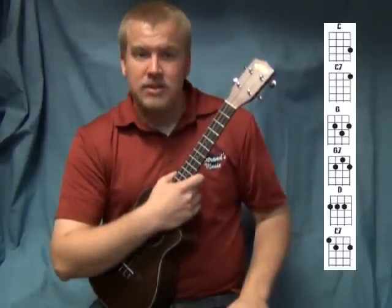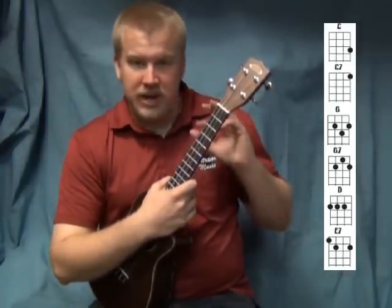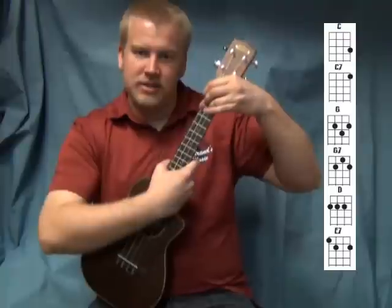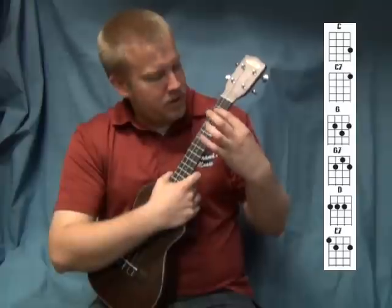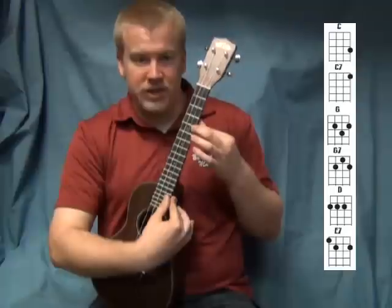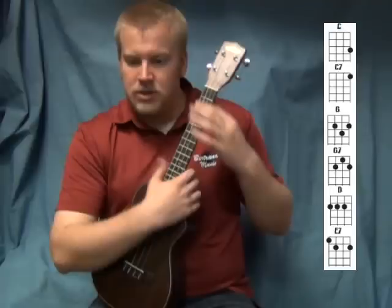The next chord is D. There are a couple of different ways you can do the D chord. Personally, I use my first three fingers and bar across with each of those fingers. If that's not comfortable for you, you can bar everything except the first string — you don't want to hit that — and get a nice open sound there.